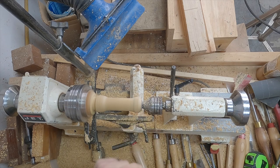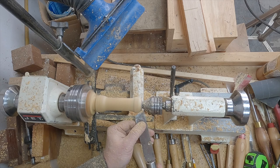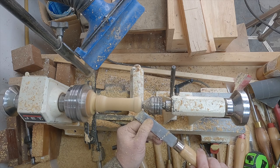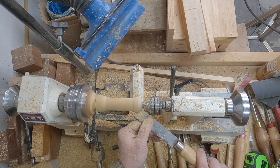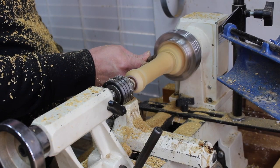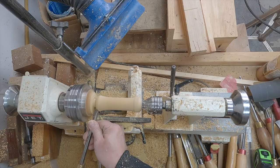I also need to shape the bottle opener end, which is the end toward the tail stock, and I need to make sure that I keep a one inch diameter on that end. The flange of the bottle opener itself is one inch, so I want those to match. Here you see me using my skew as a scraper to smooth out some of the curves. Now I'm using the 3/8 inch spindle gouge to round over the end of the handle, and I also use the same spindle gouge to shape the bottle opener end.